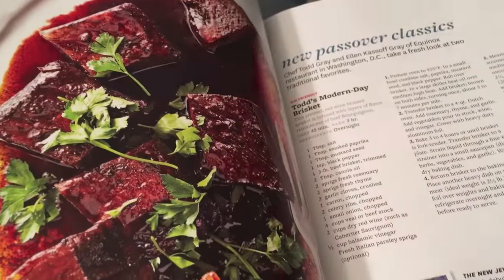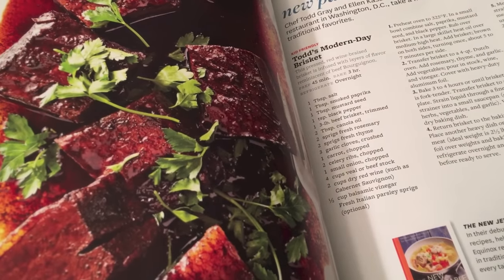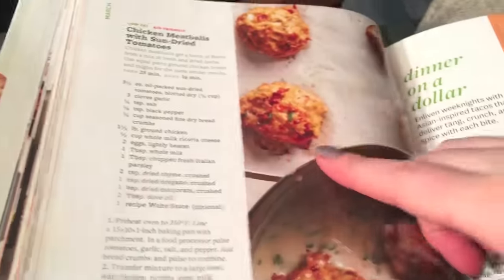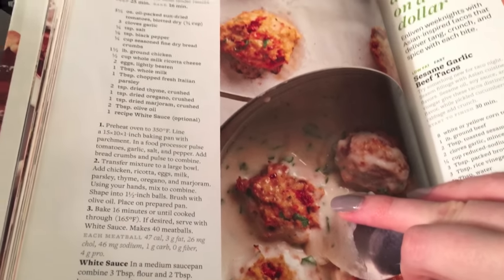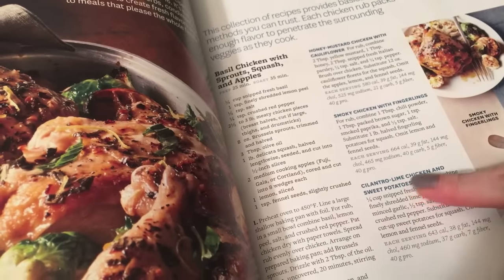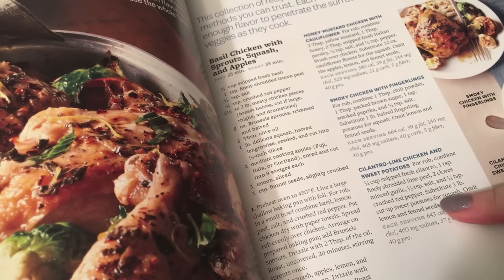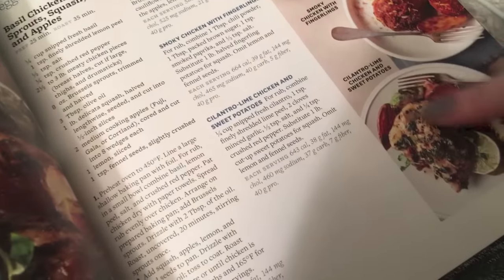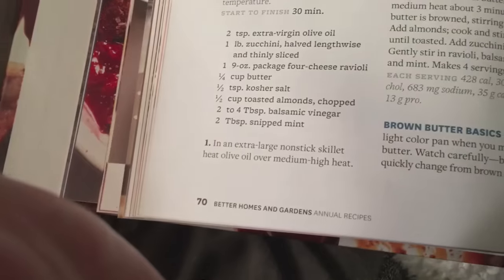I'm going to make Todd's modern-day brisket, which has rosemary and thyme. One of my chicken recipes also has rosemary and thyme. I'm going to try the chicken meatballs with sun-dried tomatoes — that looks super delicious. I'll probably just boil some alfredo noodles and pour that on top. This recipe has three different versions; I'm making the cilantro lime version. I'm not going to do the sweet potatoes because my husband doesn't like them — I'll just do some kind of side, probably rice. The three herb chicken muffin is on page 71.